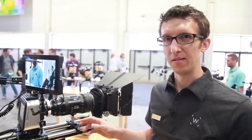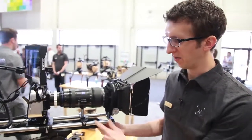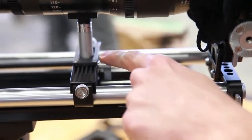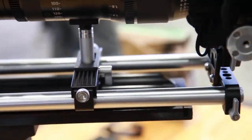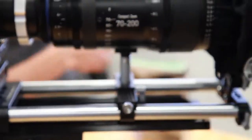Also on this camera is our studio lens support system, which is a universal lens support convertible from 19 to 15 studio. All you have to do is unlock this thumbscrew and slide the bracket over to 15 studio and then tighten these thumbscrews down on 15 rods.